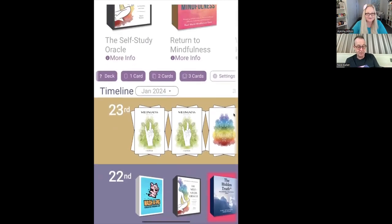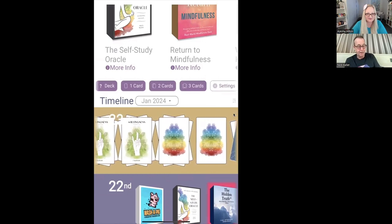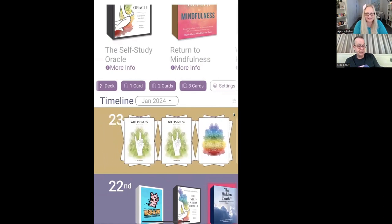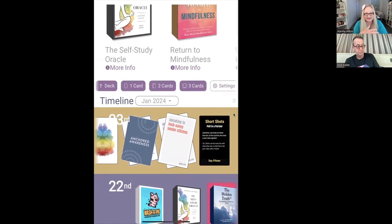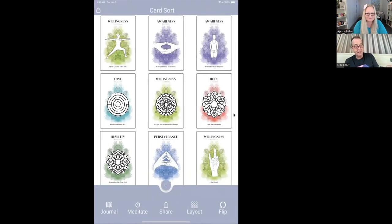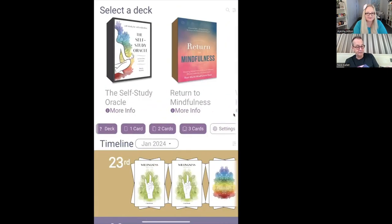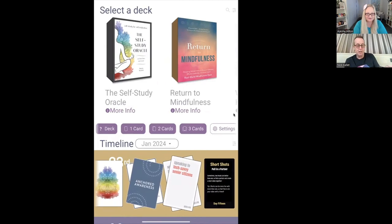Here's the timeline with my prior readings. You've done multiple readings in one day so we can see them accumulating. You can go back and look at your readings and journaling — it's very comprehensive. I can come back into a prior reading and there it is. It remembers everything — everything's there.